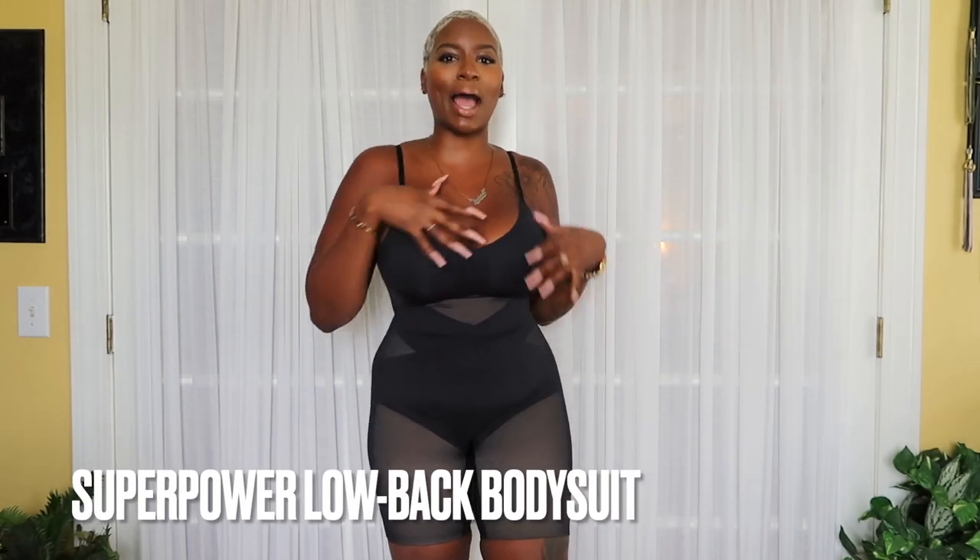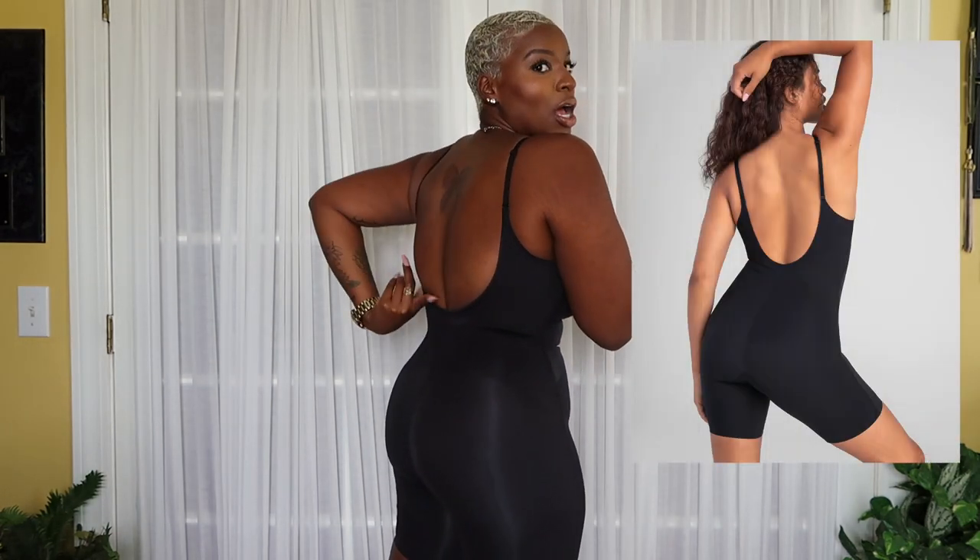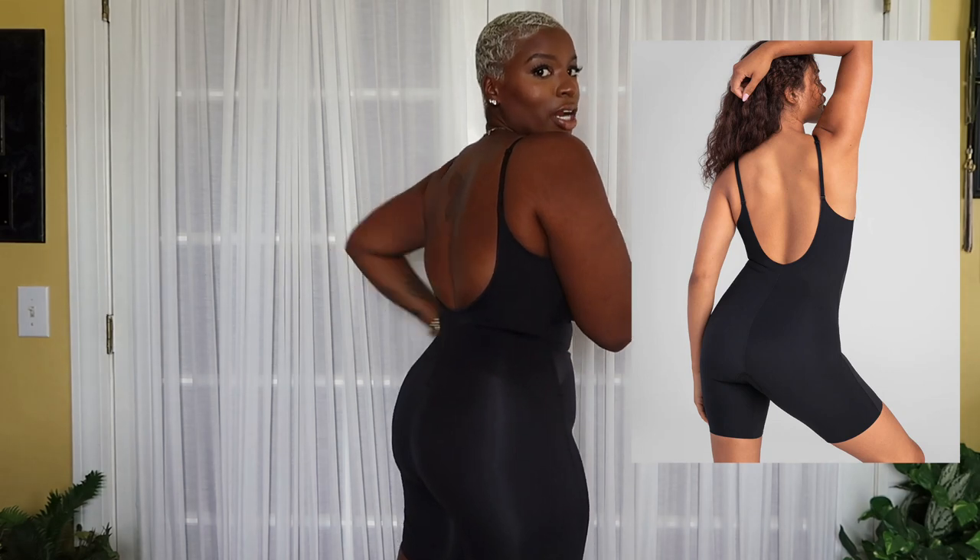First up, I'm really excited about this one — it's their new Super Power Low Back Mid-Thigh Bodysuit. You can see the back comes significantly lower than your average bodysuit. A typical bra strap would be about here, but this is perfect for dresses with an extra scoop back or keyhole — especially fall dresses that are long sleeve with a little scoop dip back. This is in their 'Runway' shade; it also comes in Sand.